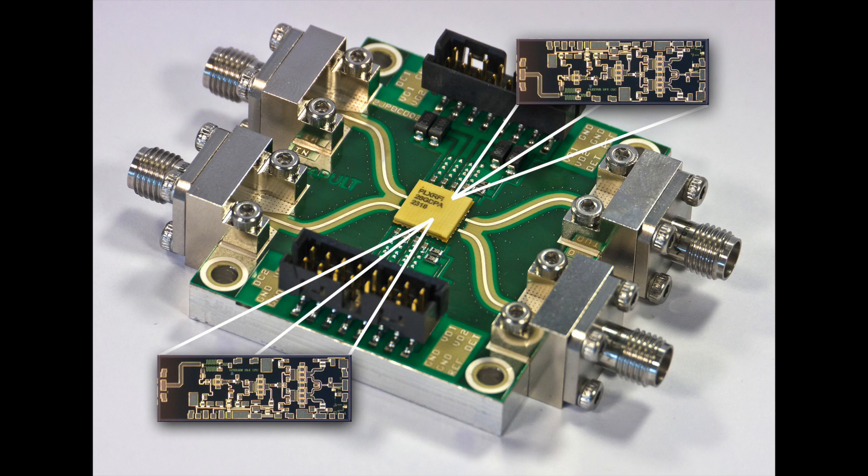Moving on beyond the plastic packaging, we can have laminate packages. We've designed quite a few custom laminate packages. This is an example of a dual channel 26 gigahertz PA with two ICs sitting inside this package. That's a custom design package, so we can define the interface within the package, optimising its RF performance. And really the performance you're looking for is the end performance of the packaged IC on the PCB.